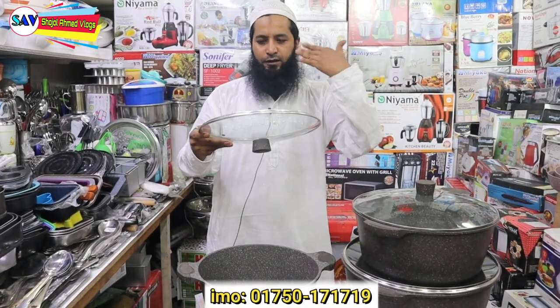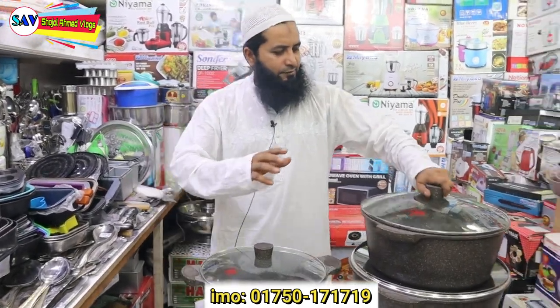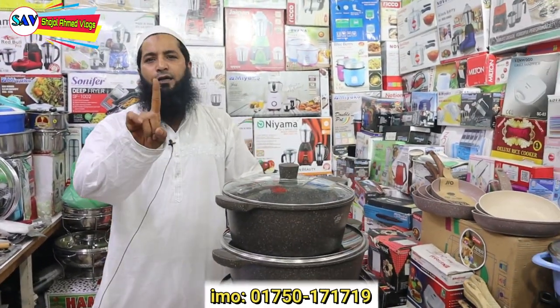Here I have an important note regarding pricing. The price for this set is $8,500.